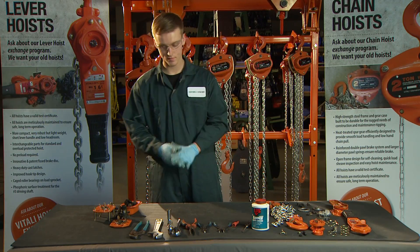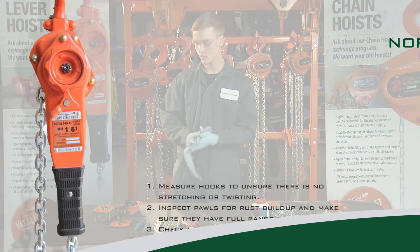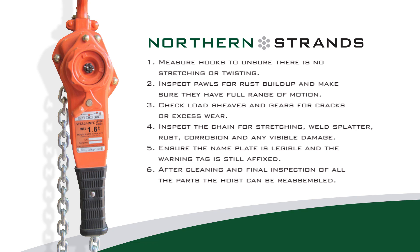With the hoist disassembled, all parts can be cleaned, degreased or replaced, and air dried. Measure hooks to ensure there is no stretching or twisting. Inspect pawls for rust build-up and make sure they have a full range of motion. Check load sheaves and gears for cracks or excess wear. Inspect the chain for stretching, weld spatter, rust, corrosion, and any visible damage.